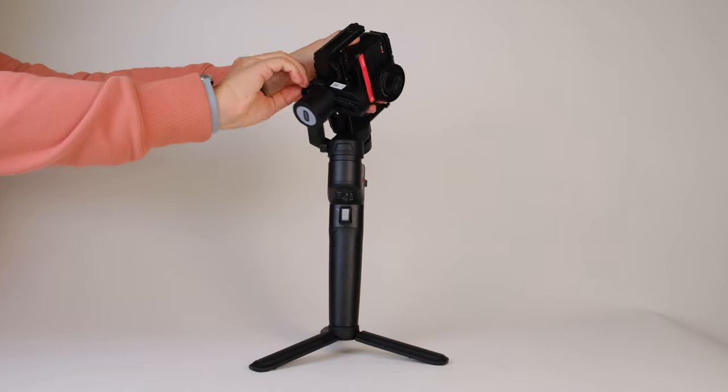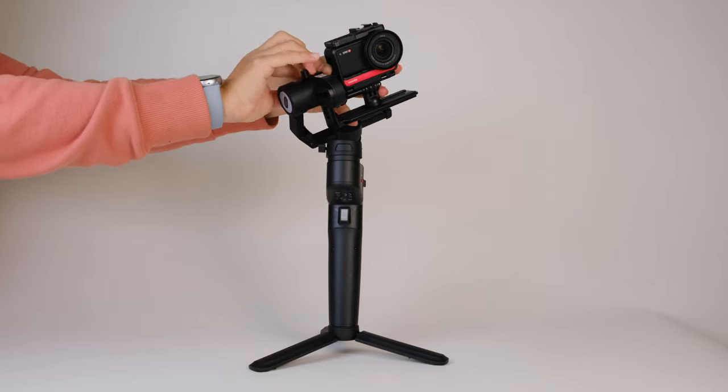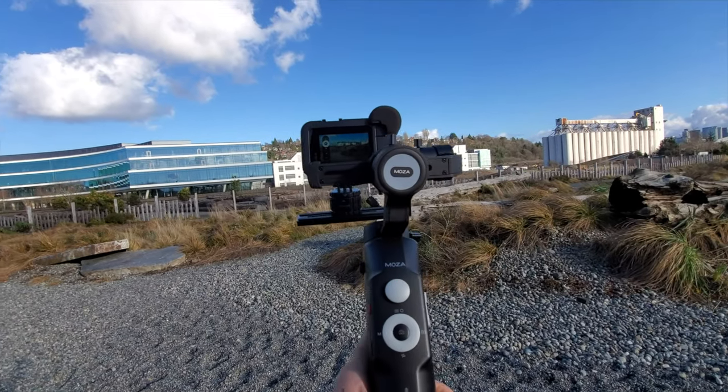The fourth camera we might pull out when vlogging is the Insta360 ONE R. This action camera offers a one-inch sensor, which is great for shooting in low lighting, or you can swap it out and shoot 360. Despite its different size, shape, and weight compared to the GoPro, the Moza Mini P can handle it just fine. So at least four very different cameras can fit and be stabilized with the Moza Mini P — and that's really the main reason this gimbal has been our main vlogging stabilizer.